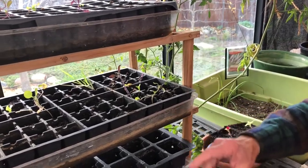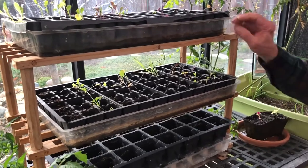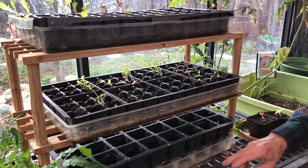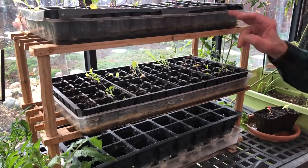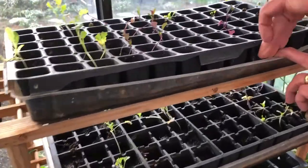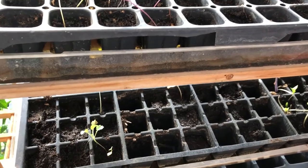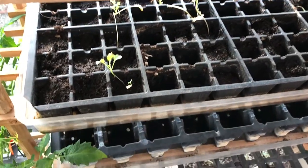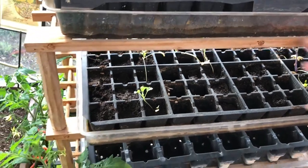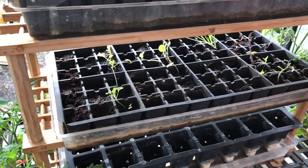Seed trays are an important investment. I reuse them — I clean them and disinfect them. I got two sizes: a big one and smaller ones. I like to water from the bottom and let the roots bring up what they need. The clear tops normally go on top, but I'm using them here so I can see the moisture level and keep track of that.